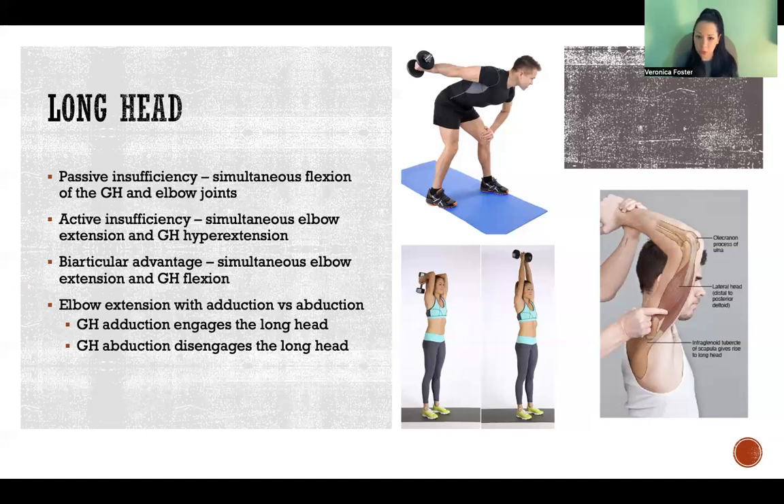Biarticular muscles are also advantageous depending on the position of the joints. The nice thing about biarticular muscles is that the muscle can shorten at one joint and lengthen at the other, and when they do that, the muscle is able to maintain a consistent length, which is optimal for force production. The more we can maintain a consistent length, the greater and more consistent the force will be throughout the movement. For the long head of the tricep, we have that biarticular advantage when the elbow is extended and the glenohumeral joint is flexed at the same time.